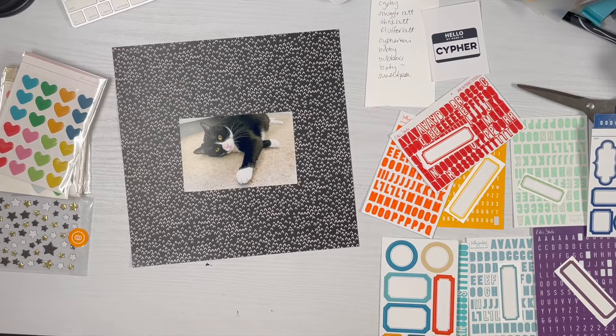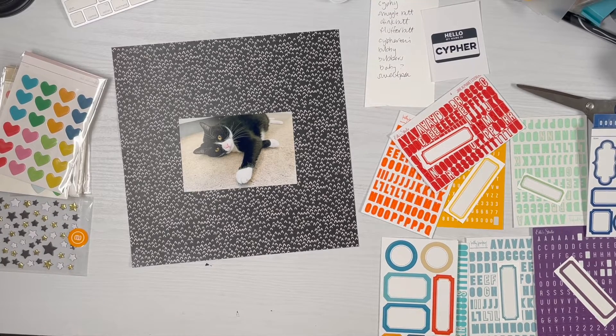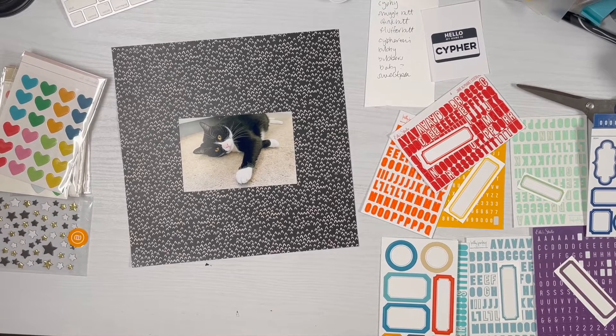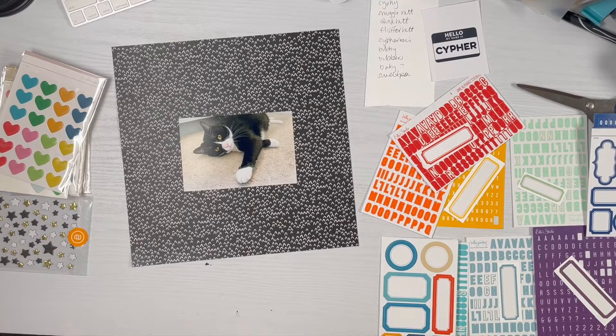Hi everyone, my name is Amber Dawson and I'm so excited to be participating in this Instagram hop using the black and white scrapbook kit from Allie Edwards. The first thing I thought of when thinking of a theme for black and white is my black and white tuxedo cat. He's my buddy and I thought it would be fun to have a play with the black and white and throw in some pops of color.